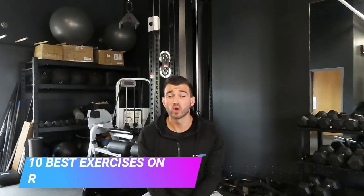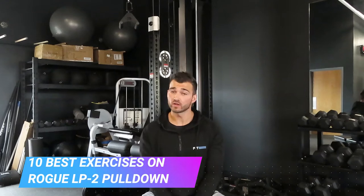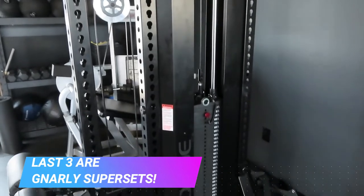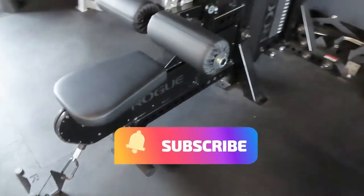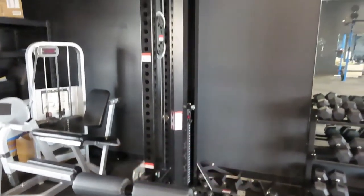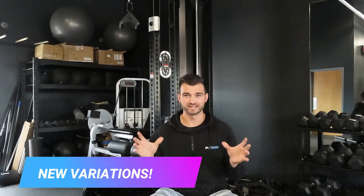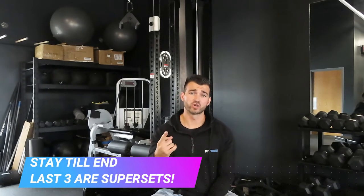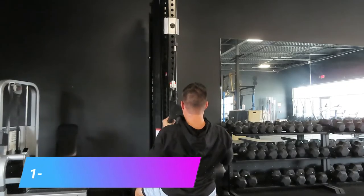Today we are talking about the Rogue LP2 Lat Pulldown. I'm going to give you 10 exercises that you can do on the pulldown, and at the end of the video, the last three are going to be awesome supersets that you can do on the LP2. This list is not just going to be simple lat pulldown or low row — I'm going to give you different variations and ideas that you can implement to your program. Starting off with exercise number one, which is going to flip a normal pulldown on its head.